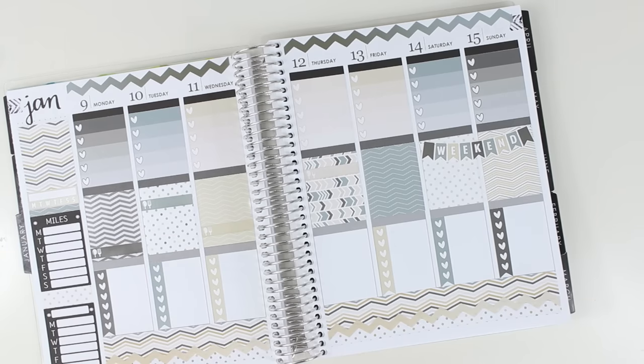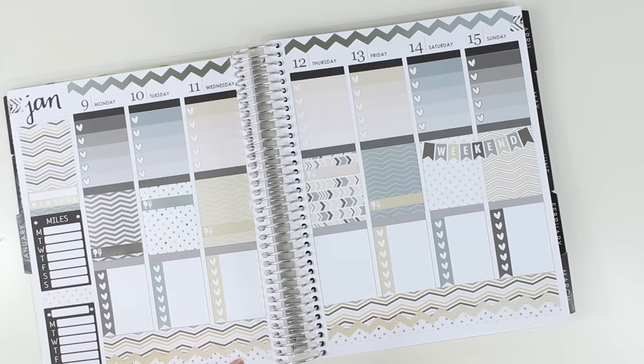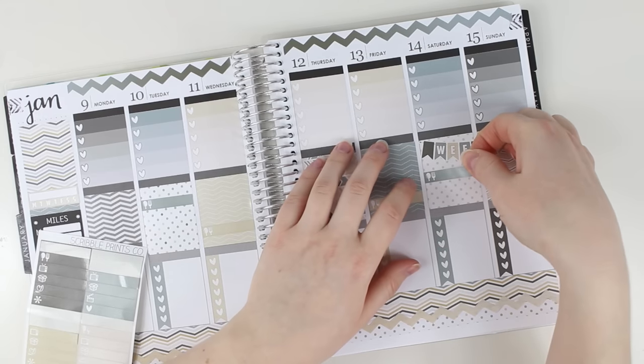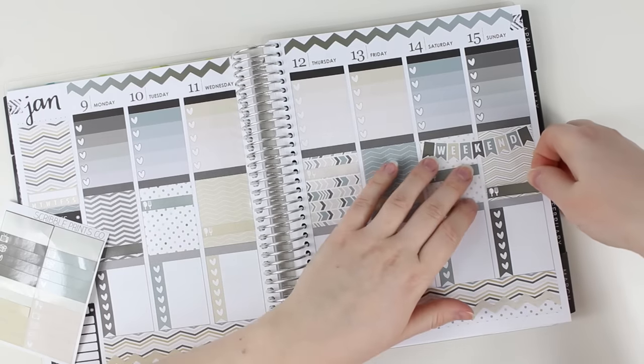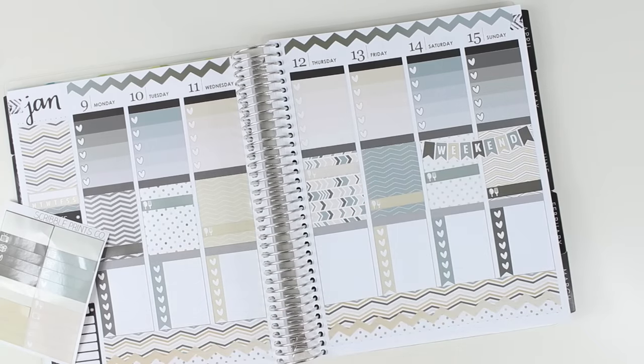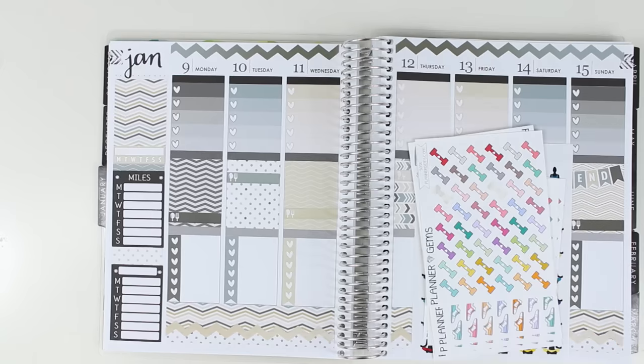I was going to work out this week but I ended up having to prioritize sleep, which was fine. It wasn't like I was prioritizing eating chocolate chip cookies — I needed my sleep. I'm going to grab my planner gems, icons, and my planner yoga stickers.